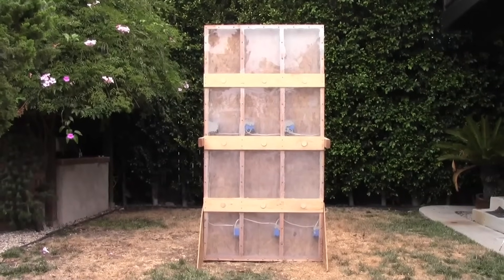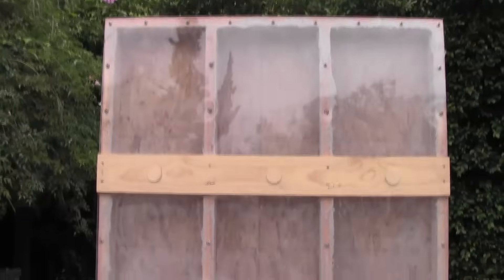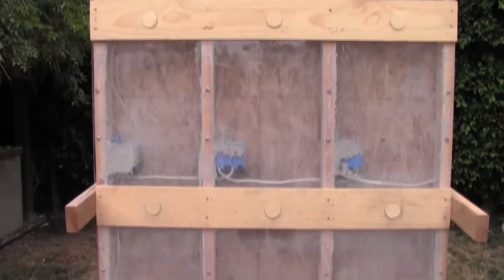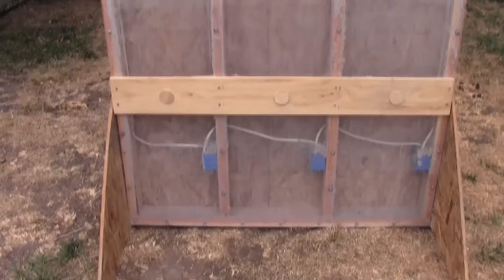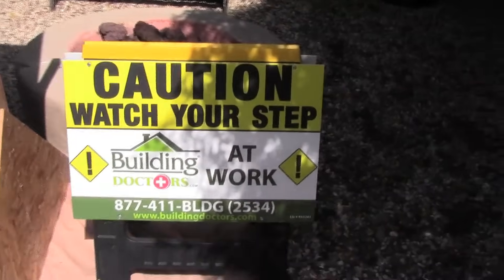We've made a demonstration wall with plexiglass on one side so you can see the insulation as it fills the cavity. We will show you three different ways of doing drill and fill with varying results.